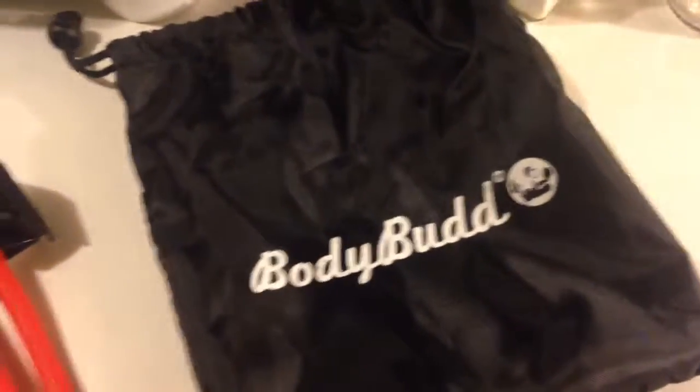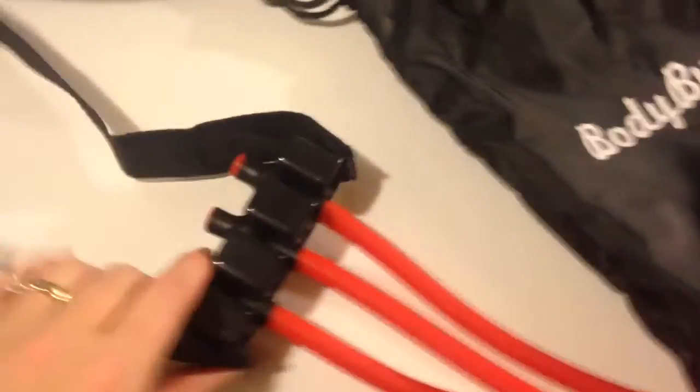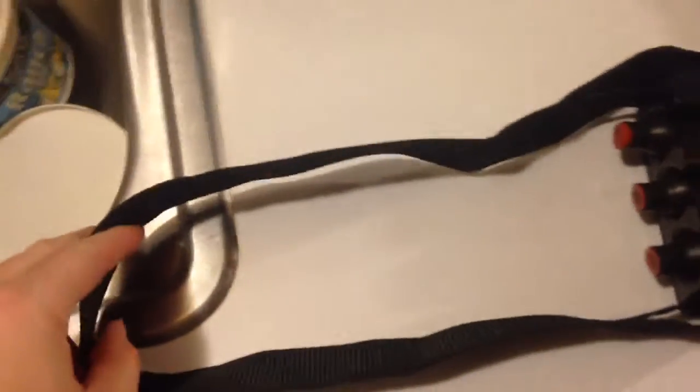Hello, this is Ruby by Wark, and this is the Buddy Pull-Up Assistant Band. It's to help you with chin-ups and pull-ups. I don't have it set up right now, but what you're going to do is put your foot in this part right here. You have to put it together.